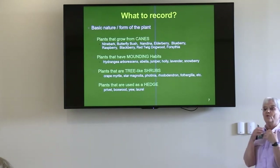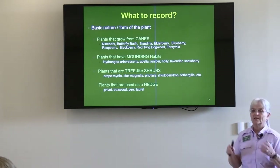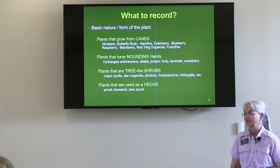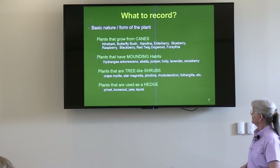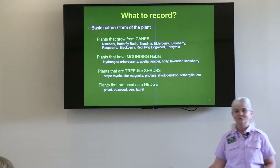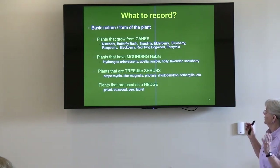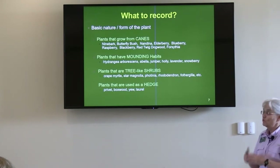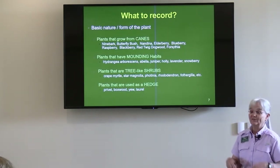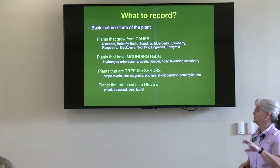You want to know the basic form of the plant. Is this a cane shrub? Forsythias are cane shrubs — they have multiple stems coming out of the ground. Blueberries are a cane shrub. Nandina is a cane shrub, and that's one I see people take hedge trimmers to for shaping — wrong thing to do. The elderberry, blueberry, raspberries, all those brambles, red twig dogwood — those are cane shrubs. I've gotten to the point that I like pruning cane shrubs, but it means you've got to get down on your knees because you'll be working at ground level most of the time. I find them to be some of the easiest things to prune.